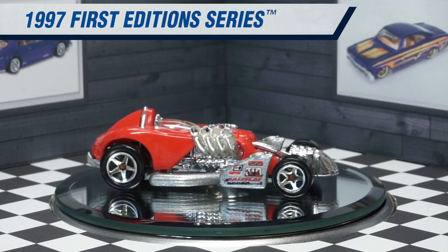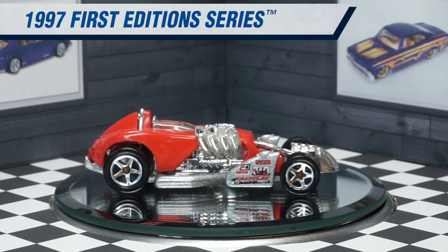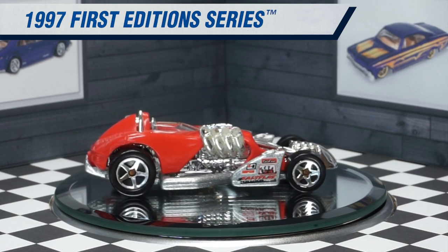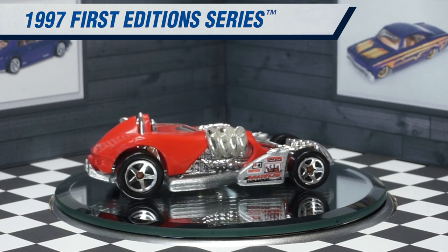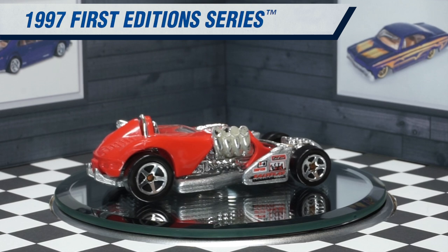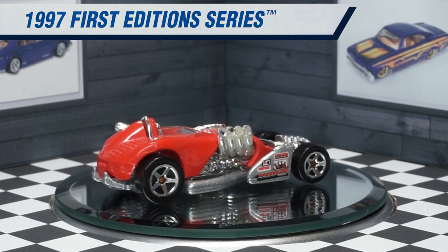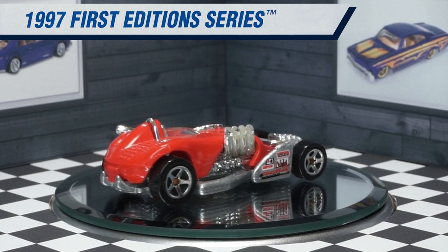Unfortunately my original example from 1997 is starting to show its wear. It has some rusty axles from being in a flood, and the chrome on the headers and exhaust is starting to come off so you can see the whitish plastic underneath the chrome. But that's just a little bit of patina — the car's just showing its age.